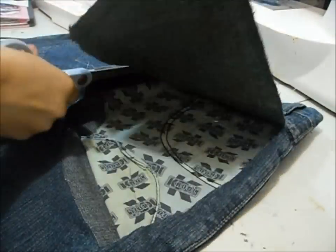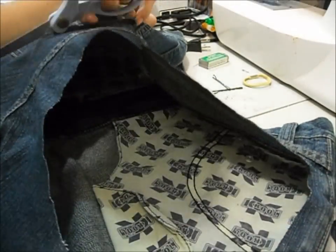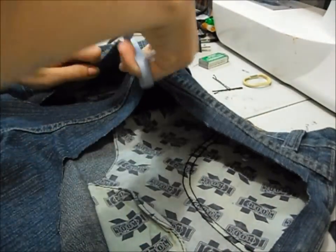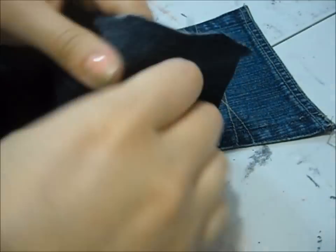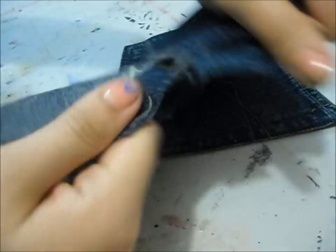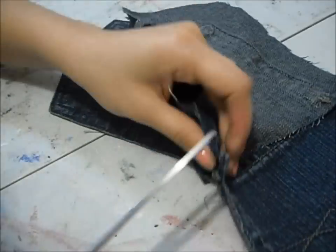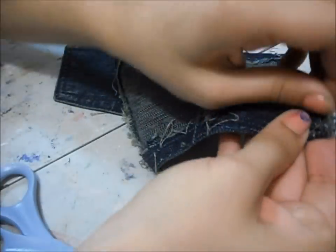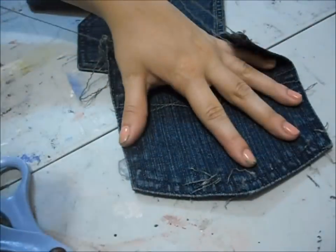So I've started out by cutting out the pockets just so it's easier to work with. And I'm going to rip the stitching. Denim is pretty strong, so I think it's okay to rip it rather than using a seam ripper or scissors, but at the end it's a little tougher so I decided to use scissors. Then just take out the thread and clean it up a bit.